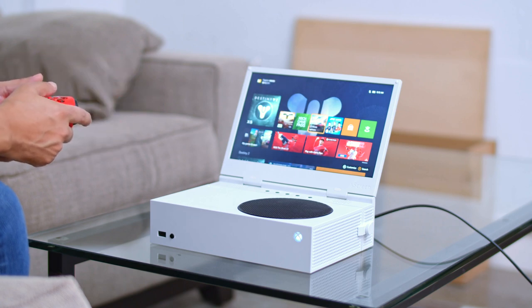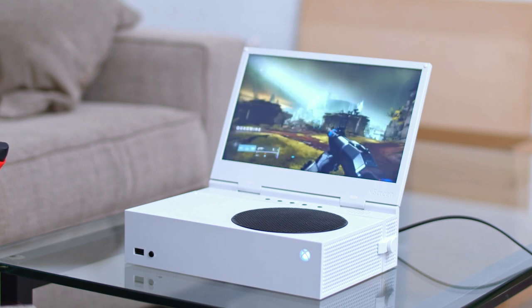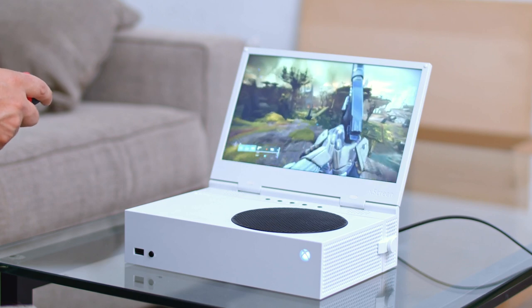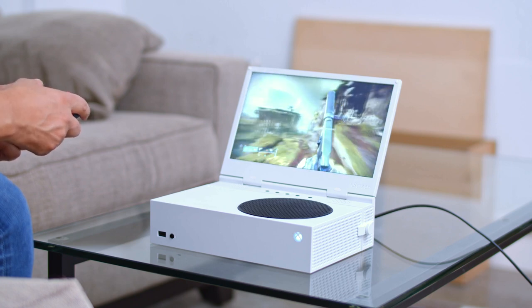Let's open up Destiny 2 and see what we get. The screen actually looks pretty crisp and pretty clear. One thing I really want to check is the latency. As you can hear, there is audio coming out of the speakers. The screen is 1080p and has a really great-looking crisp 60Hz refresh rate. The responsiveness — everything about this — actually feels really good. I'm actually pretty impressed.